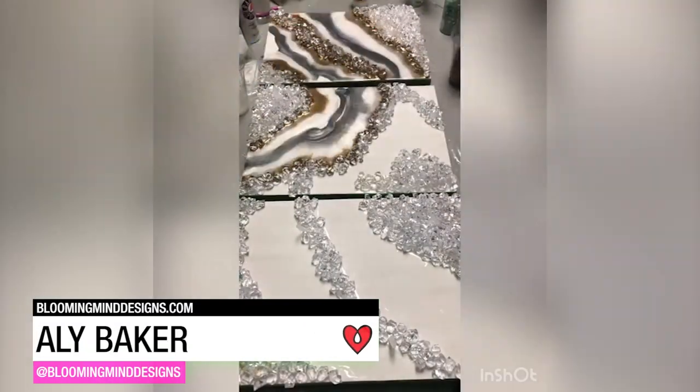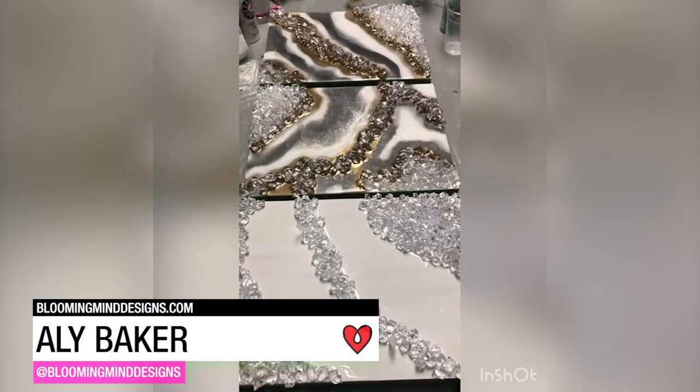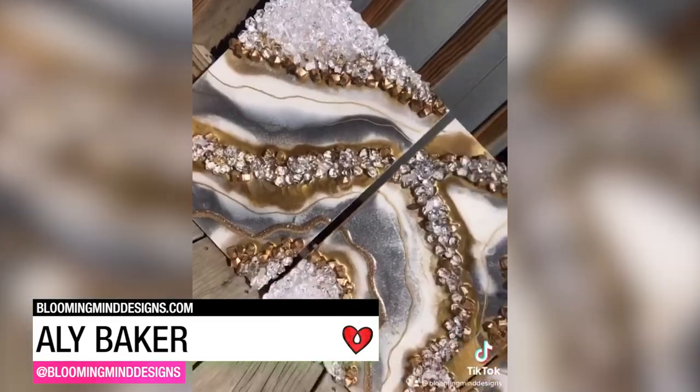Ali Baker used crystals, glitter, gold leaf, and tinted art resin to create this geode-inspired triptych.